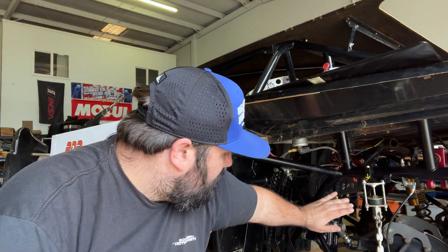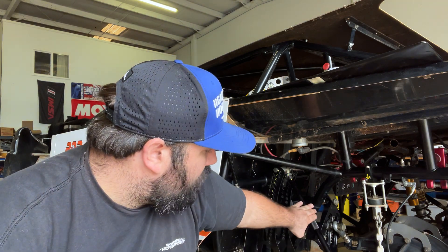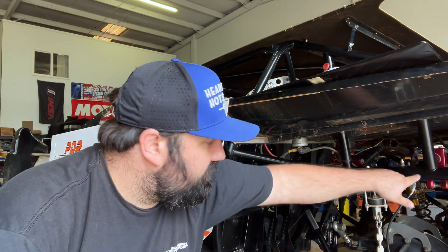Last week we did a short video about breaking a birdcage over center — you could also call this camming over or over-indexing a birdcage. Today we're going to do a short experiment using the length of our upper rod to check how much angle our birdcage gets, how much angle the rod gets, how much droop it affects while we're on a droop limiter, and what it does to the center-to-center of our left rear behind shock.